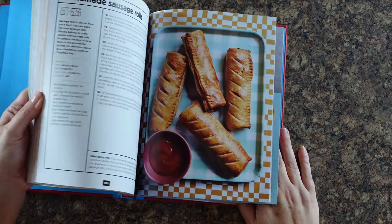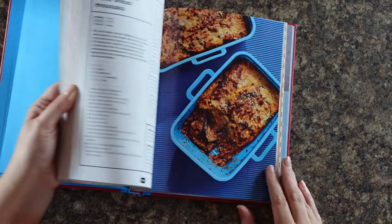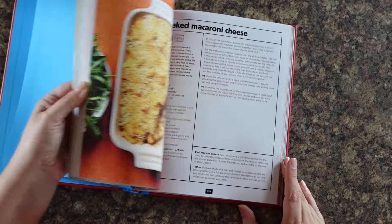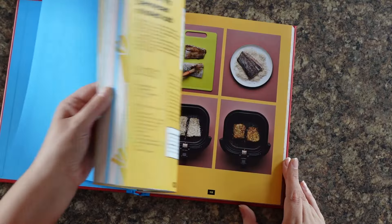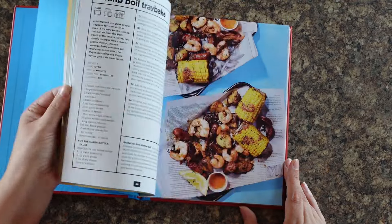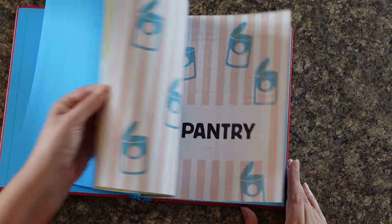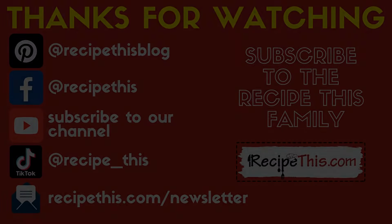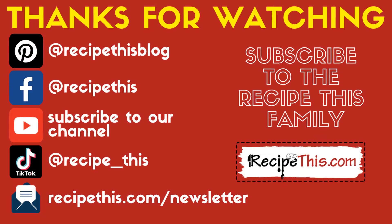Air Fryer Easy Every Day is our brand new air fryer cookbook following on from the success of The Complete Air Fryer Cookbook. It has over 140 everyday air fryer recipes, covers the air fryer oven, basket, and dual air fryers, and includes some fun recipes if you're cooking for one — from 12 years of air frying. Thanks so much for watching! Don't forget to follow us on Pinterest, Facebook, subscribe to our YouTube channel, find us on TikTok, or head over to RecipeThis.com/newsletter to join our weekly newsletter.